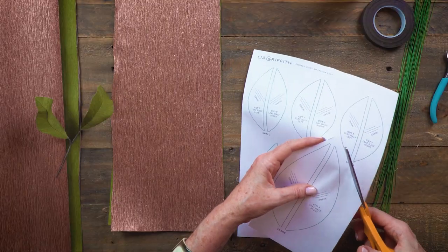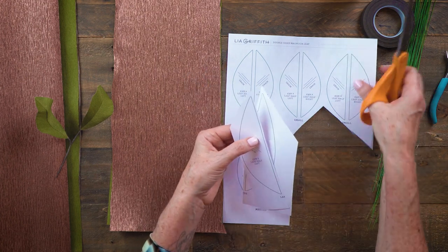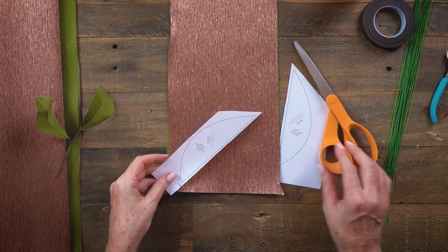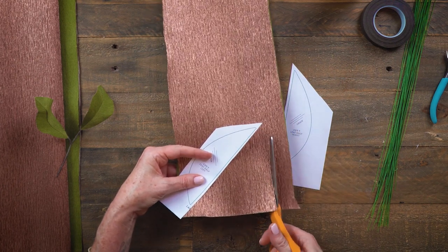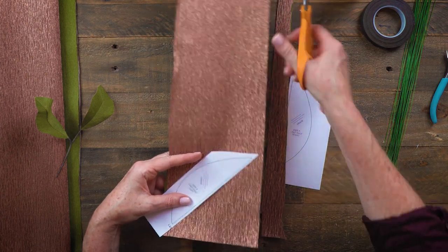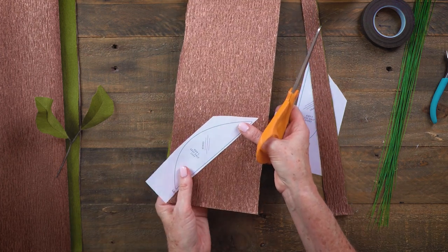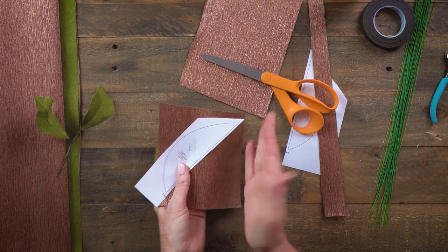Magnolia leaves are often very big and you could even go larger than this if you wanted to. I'll cut out my pattern — I don't need to cut all the way around it, just cut it in half. Note that the grain line is at an angle. I'll cut the crepe paper down to fit. For these leaves we're going to have one color on one side. Oftentimes with double-sided leaves I'll flip it and have one color on one half of the leaf and the other color on the other half.